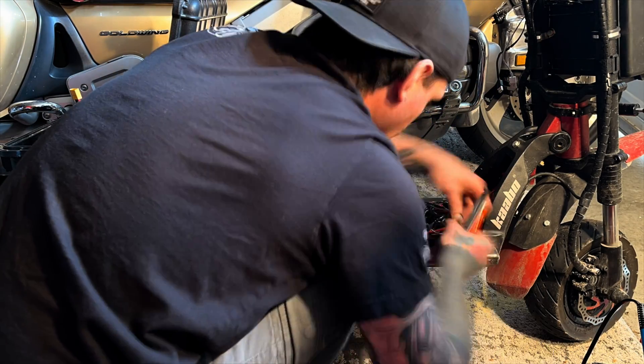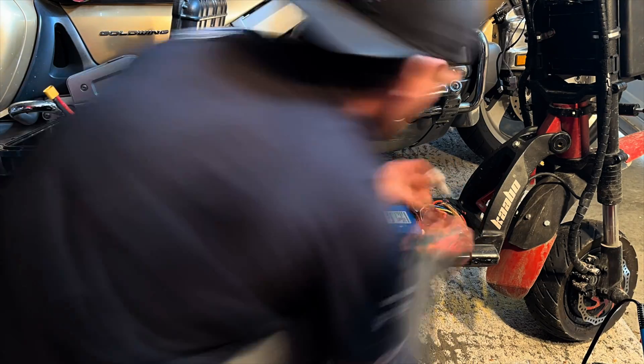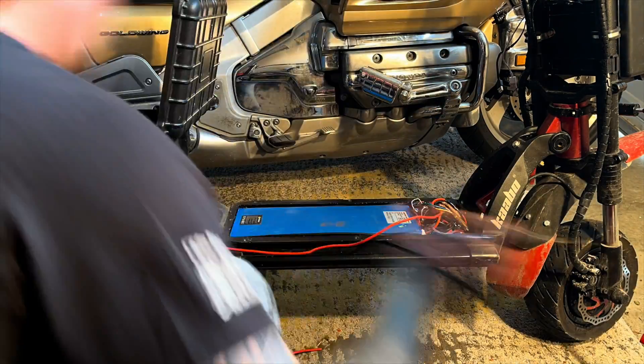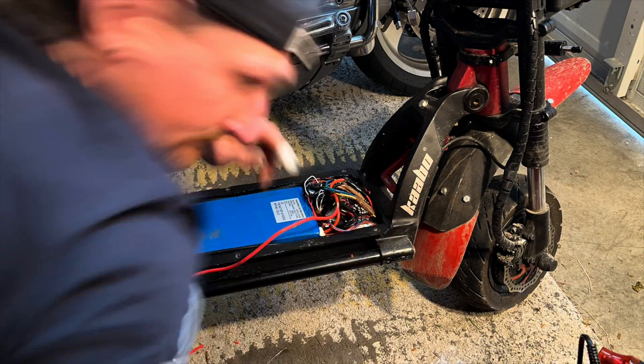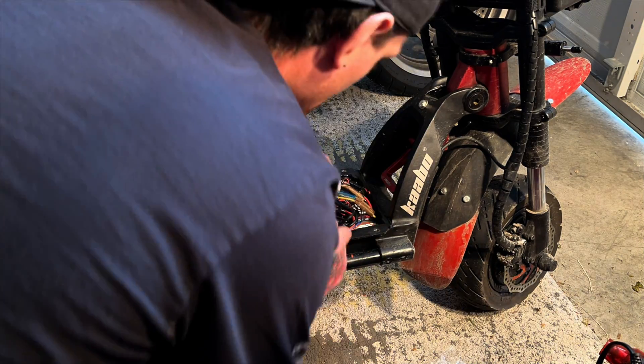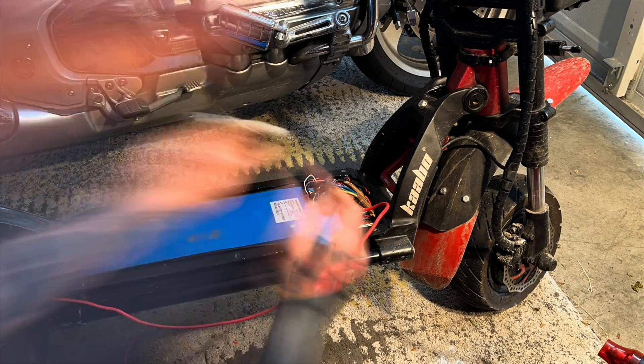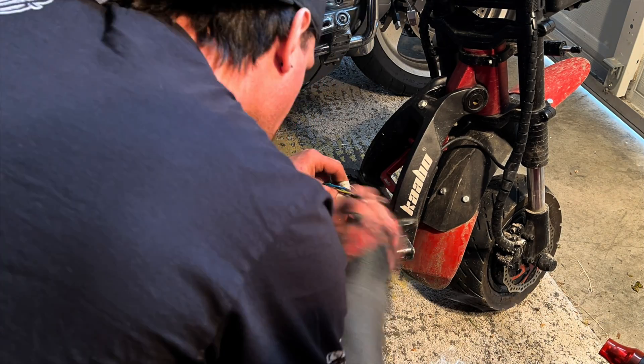I forgot to run the wires through the deck — I had already soldered on the XT60 connector and soldered it to the connections on the other battery. So I actually had to go back and undo my connections, run the wires through the deck, and then reconnect it. You won't see that in this video, but that's why you're wondering why I didn't run them through the deck. I had to go back and do that.